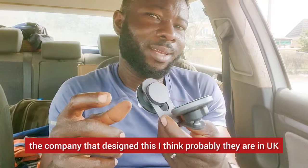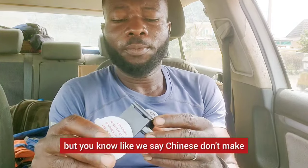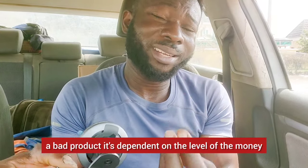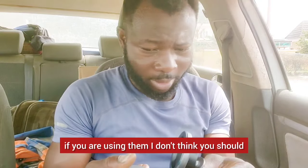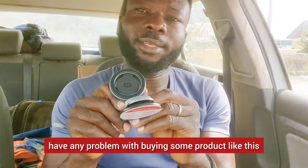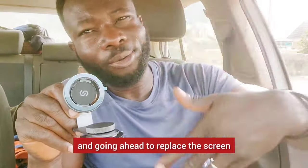The company that designed this is likely in the UK and Germany, and maybe they have a partnership in China. Chinese manufacturers don't make bad products — it's dependent on the level of investment. Even the iPhone you're using is made in China. So if you believe in iPhones, I don't think you should have any problem buying a product like this that's going to save your phone from hitting the ground and cracking the screen.